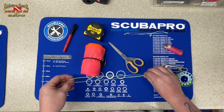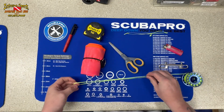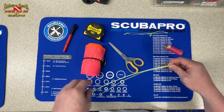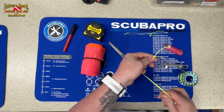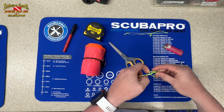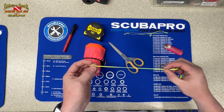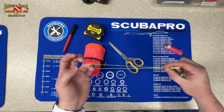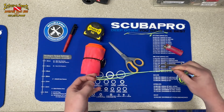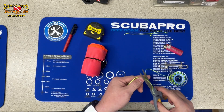The first thing we're going to do is unspool a little bit of line — we want to give ourselves about two feet. Then we're going to make about a foot-long loop and do a simple overhand knot, making sure it gets sunk down as far as possible. We want to give ourselves about a seven to eight inch loop. Tighten that down — you can do two overhand knots, but one works just fine.